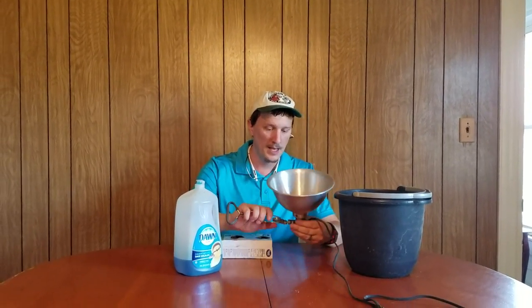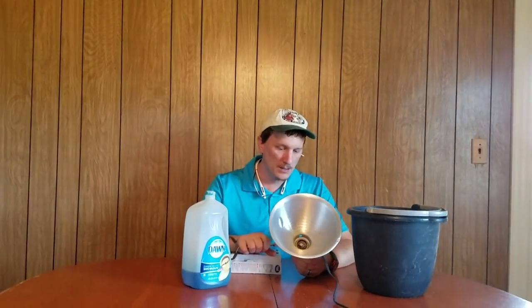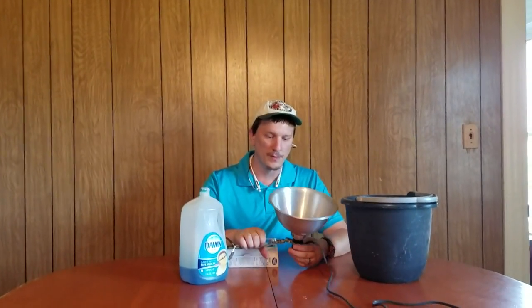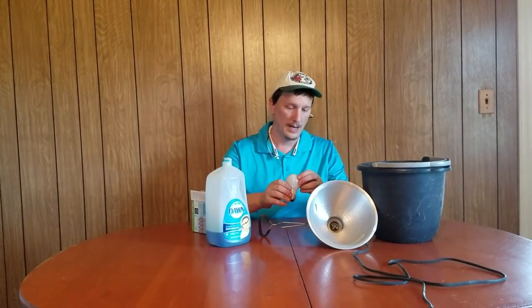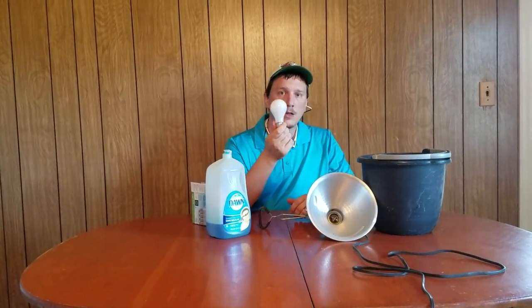What you do is you get one of these — these are cheap shop lights. You can get them for five dollars; they don't cost much of anything and they'll do the job we want. It's very important that you get an old-style halogen light bulb. The reason you want a halogen bulb is because they generate a lot of heat. They generate a lot of light, but they also generate a lot of heat.